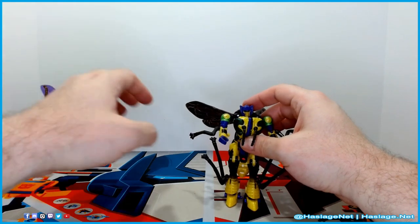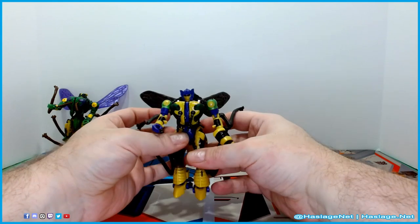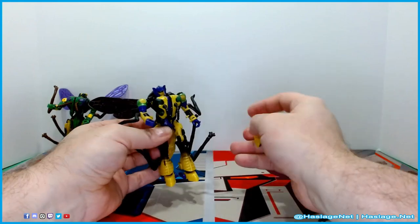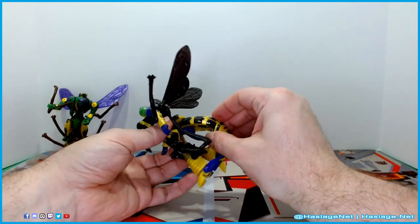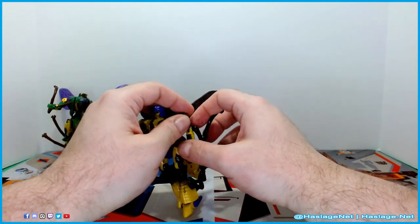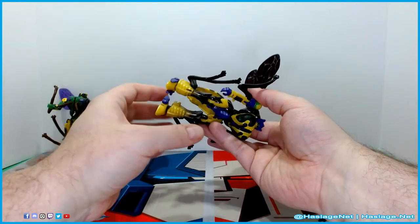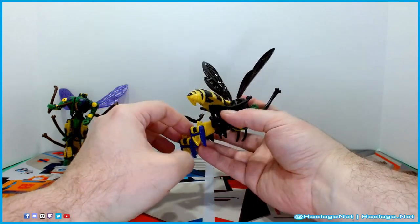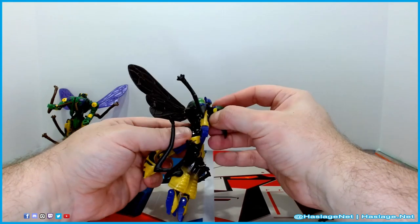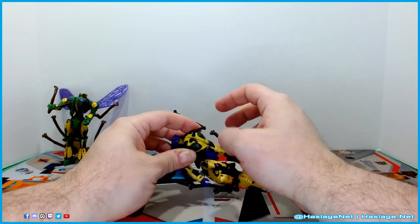We are going to put Waspinator in the corner. I am torn on this transformation — it makes sense, I just don't like it. You have to split him apart in multiple parts and it is a whole thing; it is not my favorite. First things first, fold these up — they are going to be important later. There is a chest piece you just pull up, you can crunch the head together and just leave these down and out of the way for right now.